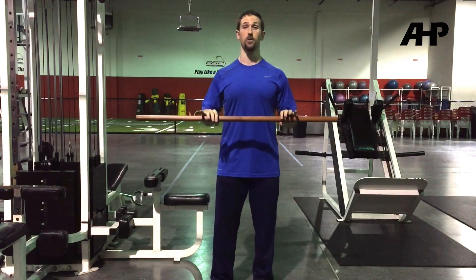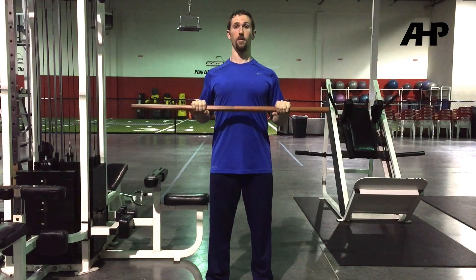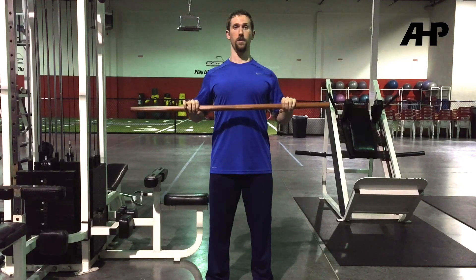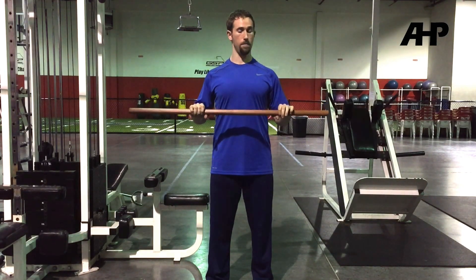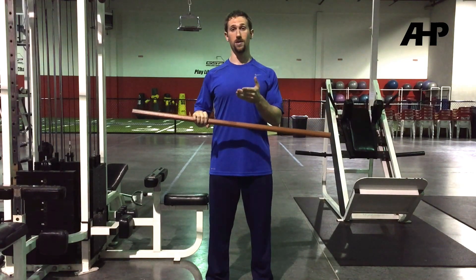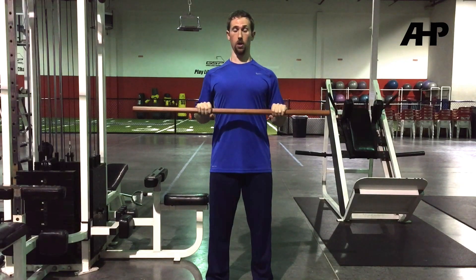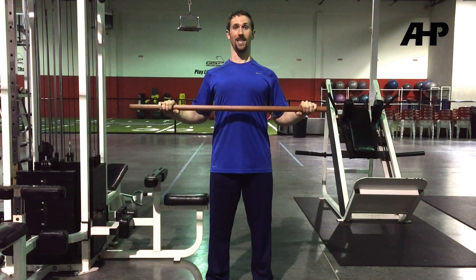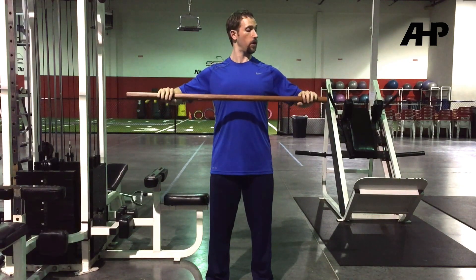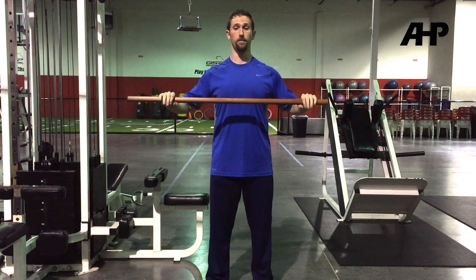For example, if I'm doing something like a close grip bench press, I'll often times see lifters pretty good about keeping their elbows tucked in, and then as they go wider, they'll allow the grip to start coming out. That should not happen. The elbows and the shoulders stay in the exact same position the entire time. Close grip, medium width, wide grip — notice nothing changed. I didn't allow the grip to determine what my shoulder mechanics are doing.